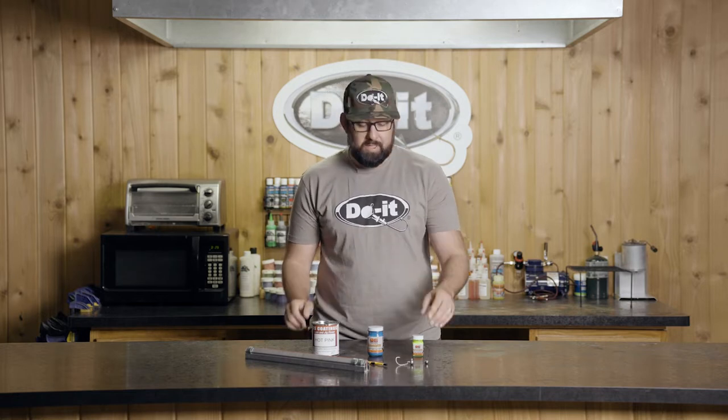What's up everyone, Devin from Deebo's Fishing coming to you from the Do-It headquarters. Welcome back to the How We Do It series, and today we're talking about painting jig heads.